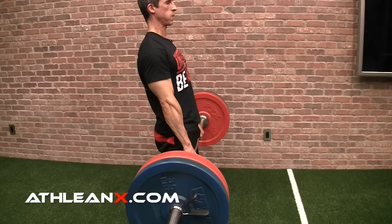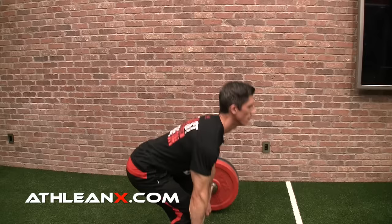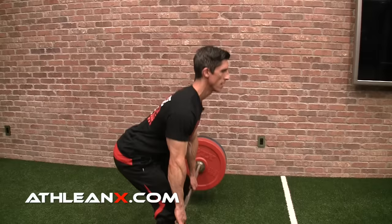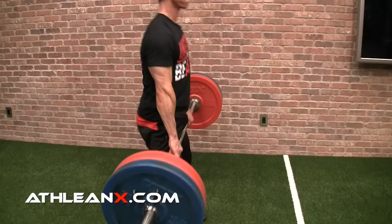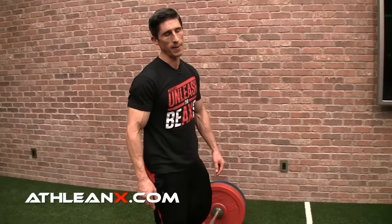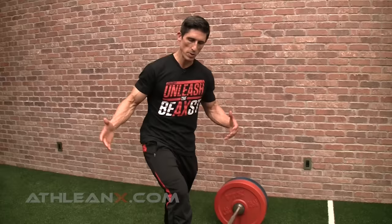That should be the goal on every single rep — it looks like this: down, set up, leg press to here, then drive through with the hips. On the way down, you want to reverse the motion: hip hinge, hip hinge, hip hinge right to the level of the knee, then straight knee bend. Come straight down, and you'll see that the back stays right in the position you need it to be.